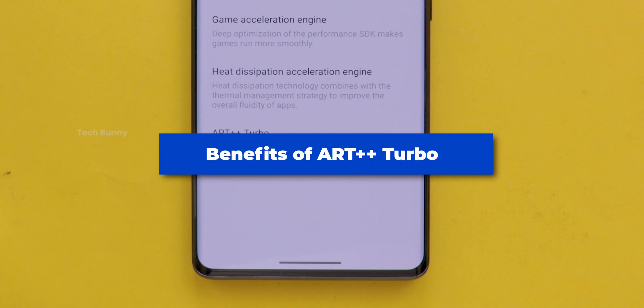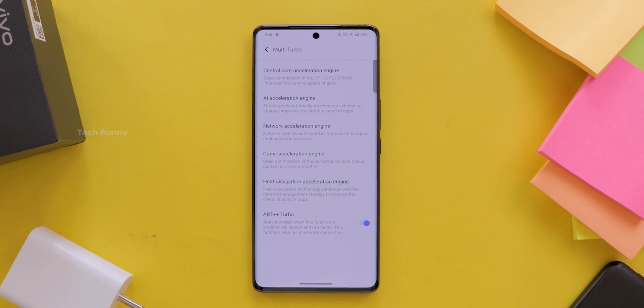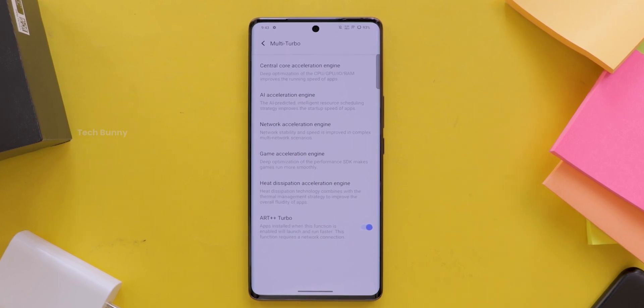Now let's see the benefits of ART++ Turbo. Number one: up to 78.05% increase in FPS stability for games. Number two: faster and more sensitive touch control for games.